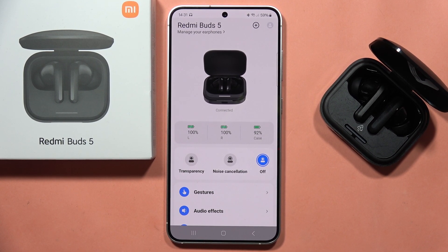To update the firmware of the Redmi Buds 5, all you have to do is open the Xiaomi application and be connected with your Redmi Buds 5.